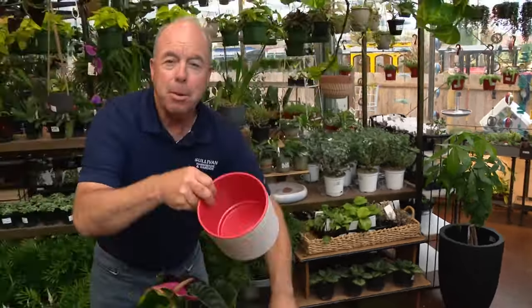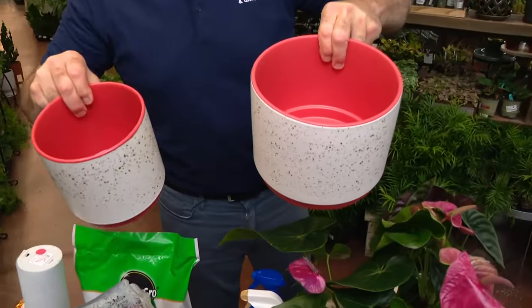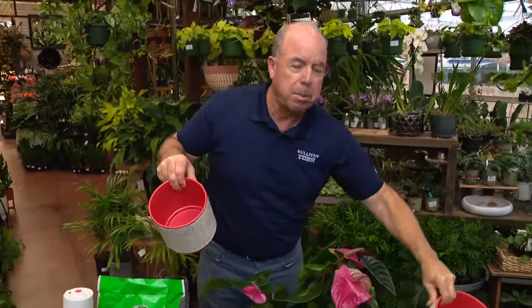Lastly, it's probably not a great time to upsize your plant's pot right now. They're already going through a transition, and upsizing to a bigger pot is really hard on a plant. Let's wait until spring on that one.